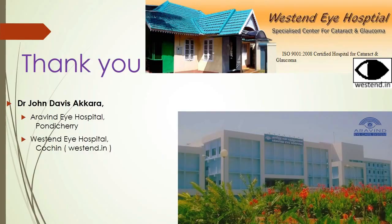This was John Davis Akkara from Aravind Eye Hospital, Pondicherry and Western Eye Hospital, Cochin.